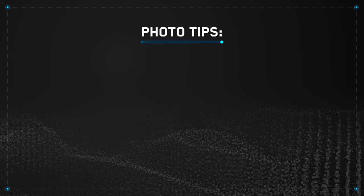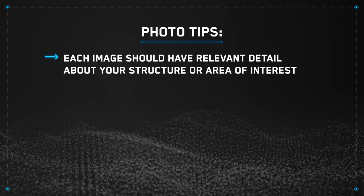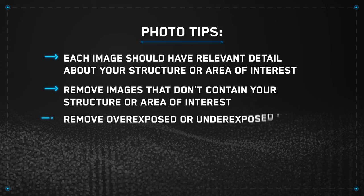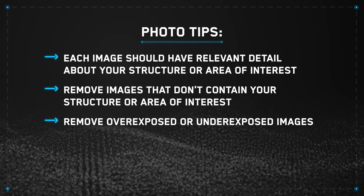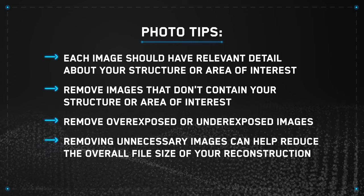Here are some photo tips. Each image should have relevant detail about your structure or area of interest. Remove images that don't contain your structure or area of interest. Remove overexposed or underexposed images. Removing unnecessary images can help reduce the overall file size of your reconstruction.